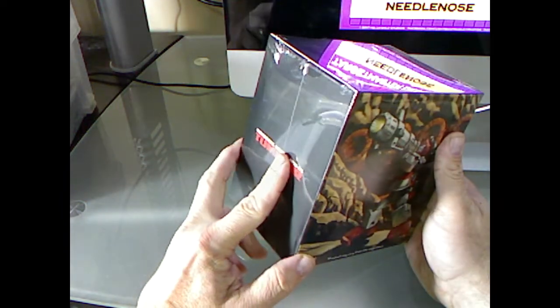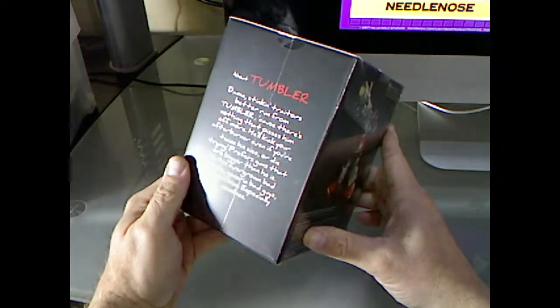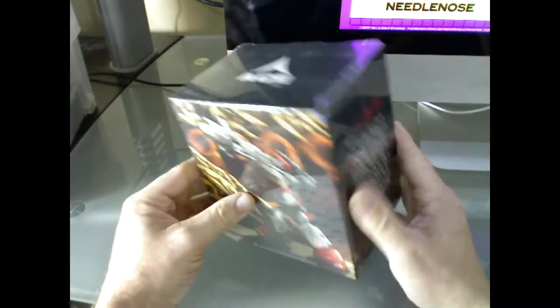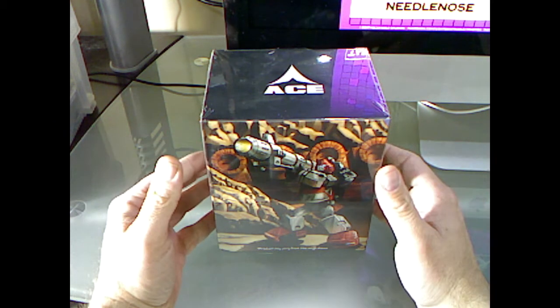I've heard mixed reviews on this guy, but I'm kind of withholding my opinion on it until I opened it myself. As you can see, I've not cracked it open, so I've never actually held this toy in person. I want to have my initial reactions here.